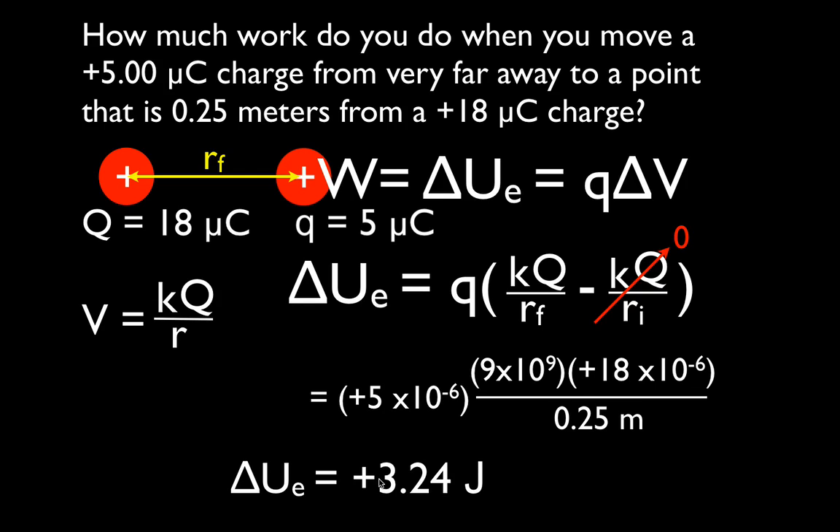So that's it. Remember: infinitely far away means the initial potential energy between those charges is zero, and then you just use the final distance, plug the numbers in, get the answer, and away you go. Thanks for watching — I hope you found that helpful. If so, please give me a thumbs up or leave a comment below. Thank you very much for watching; we'll see you in the next video.